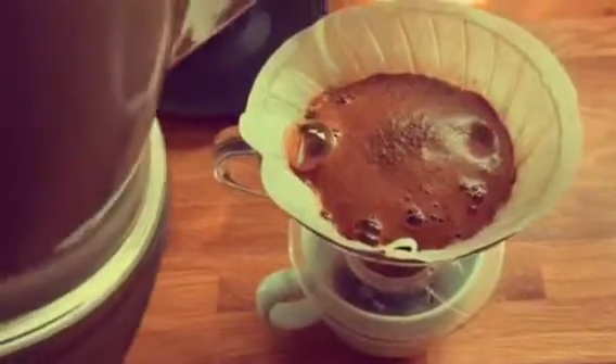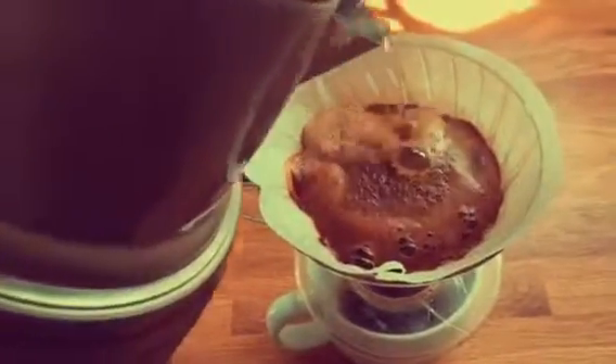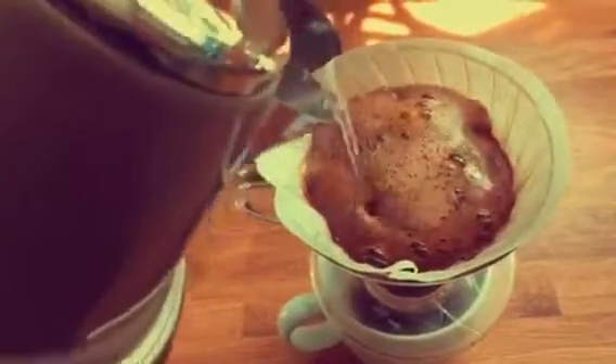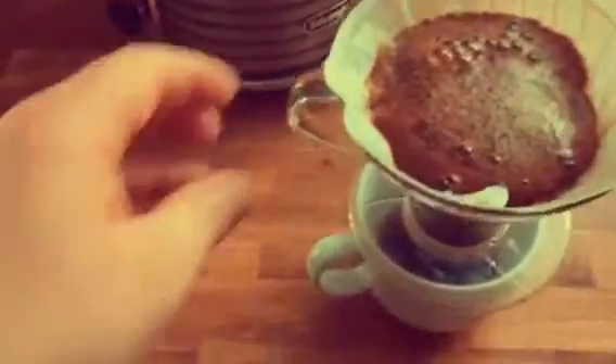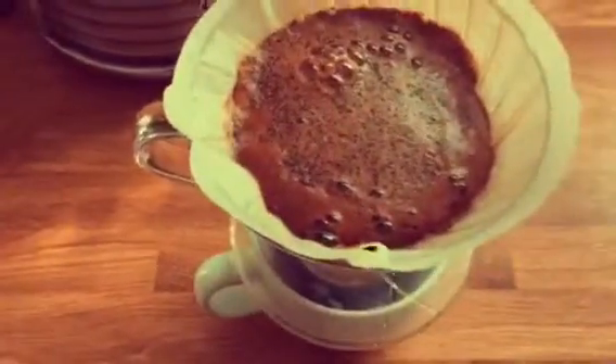Never pour the water on the sides, because it'll just flush down and won't really be infusing with the coffee — you'll just be getting hot water in your cup.